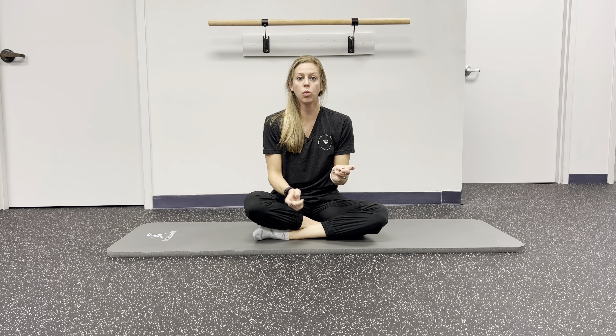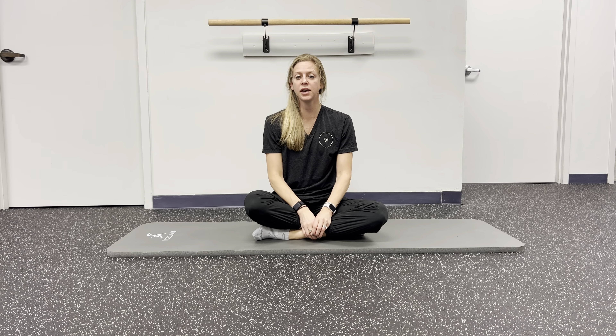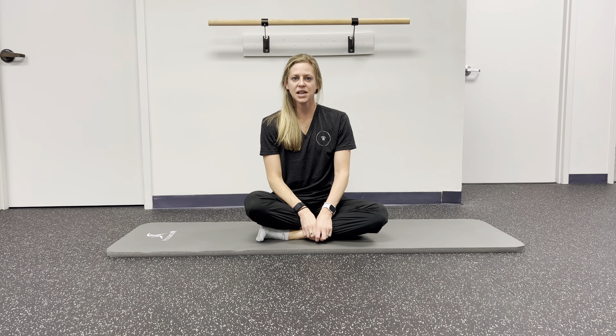Oftentimes when our back is in spasm, our posterior chain — meaning our glutes, hamstrings, calves — in addition to our core, all go quiet on us. So this is just another way to wake up your hamstrings to help you stabilize at your spine, making the spine feel safe and allowing the muscles around the spine to relax, which is oftentimes the reason for pain. This is primarily when it's acute — meaning you threw your back out or you woke up and your back started hurting. We're going to hold for just another 20 seconds. If this is too easy and you have ankle weights at home, you can wrap them around your heels, giving you a little more resistance.